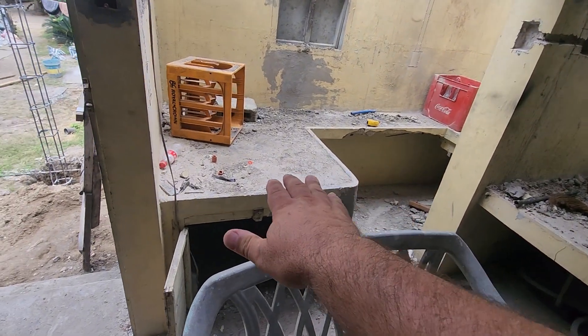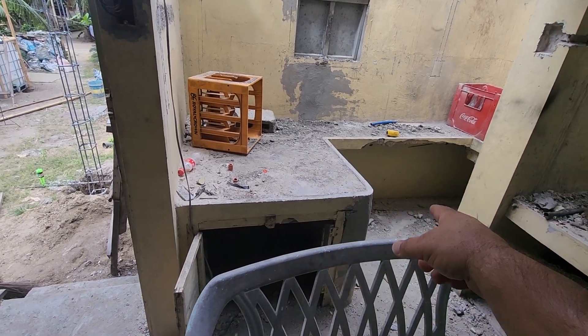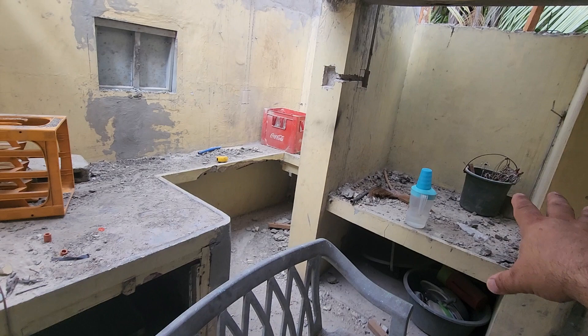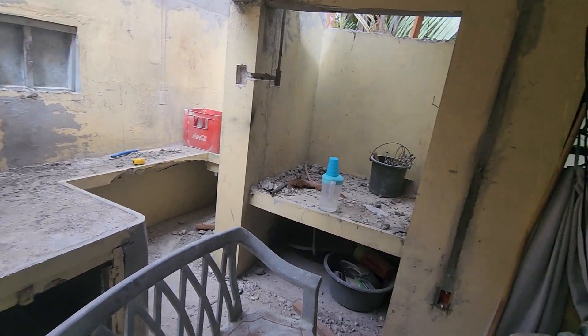I would want to raise this up and make it bar height with a couple of stools — I think that would be really nice, especially if this little kitchen is appropriated. But we'll see how that goes.